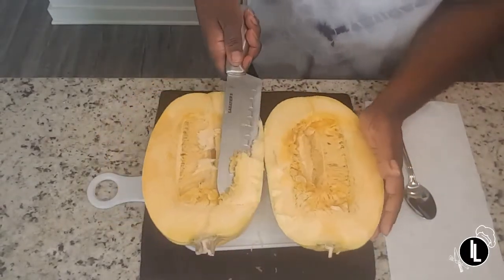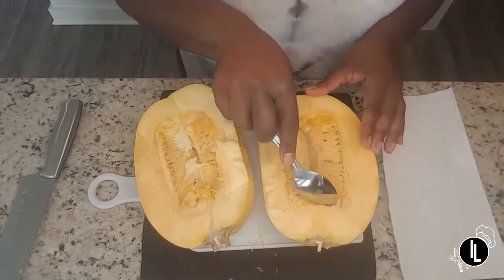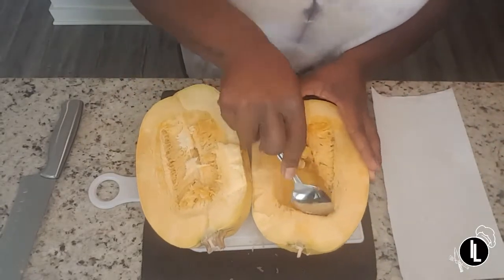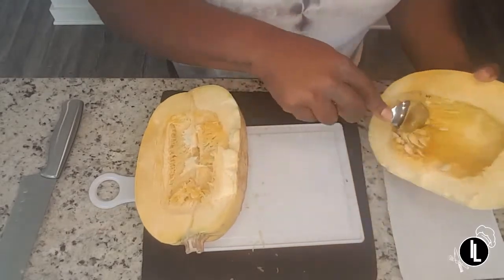Voila! Now we're going to take a spoon and spoon out the guts. You just want to get all the seeds and the little stringy squash part out, and we're just going to toss this in the trash can.